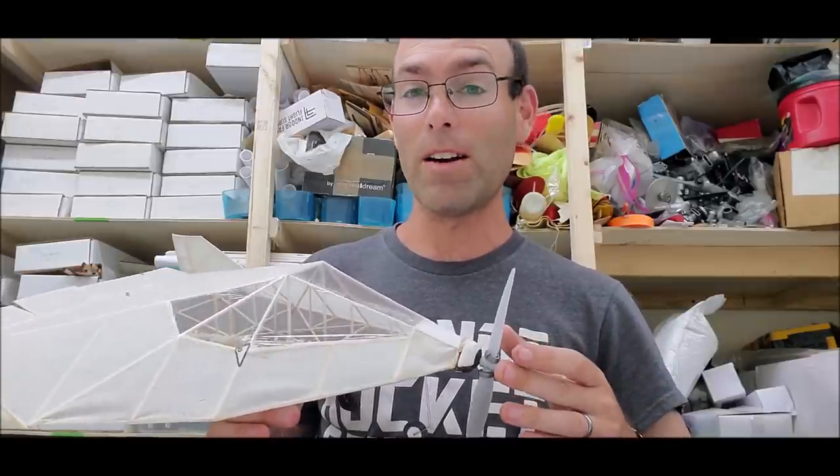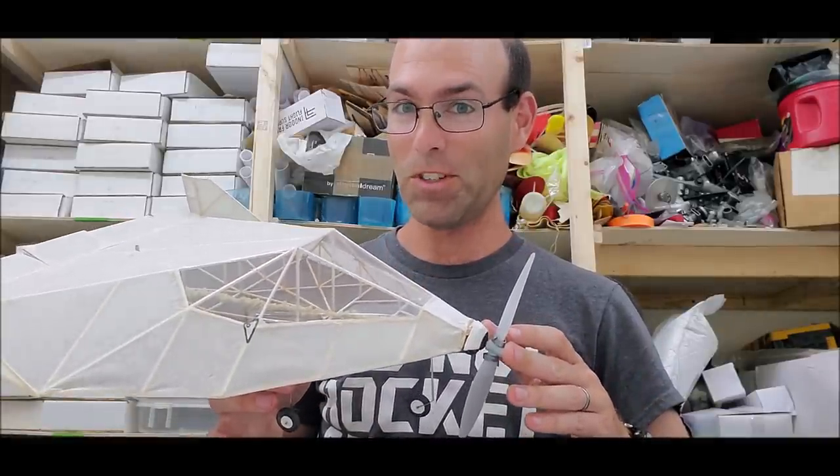And we're going to go out and we're going to fly it and check it out.